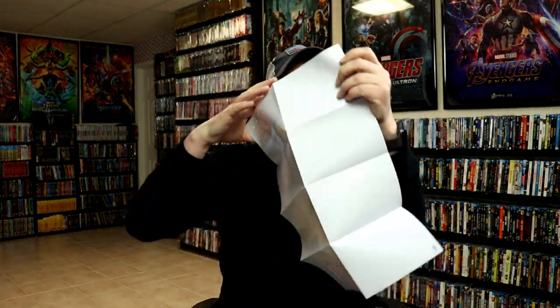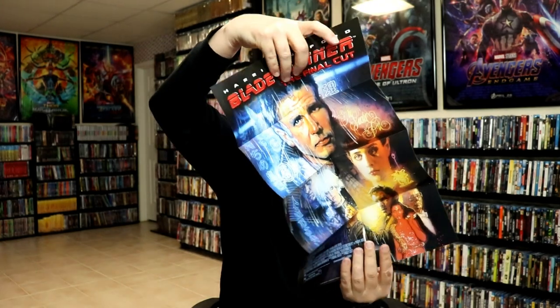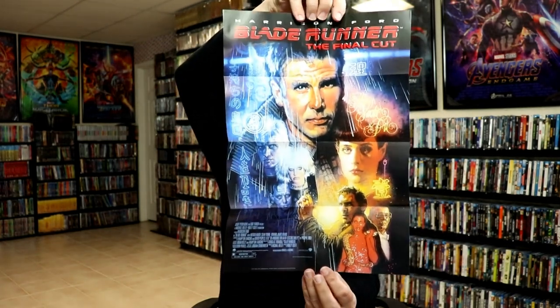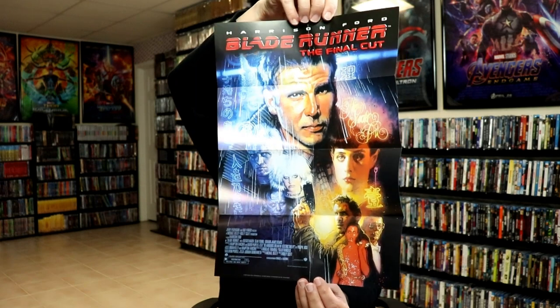Then on the inside, as always, these do come with a poster. So let's see what this poster looks like. I think it's going to be the theatrical poster. And here we go. Really nice looking image there. I really do like the artwork on the poster. So nice to have the little posters included.